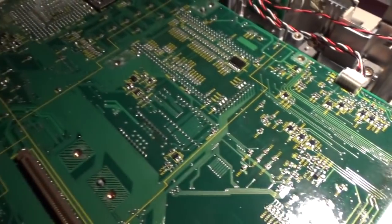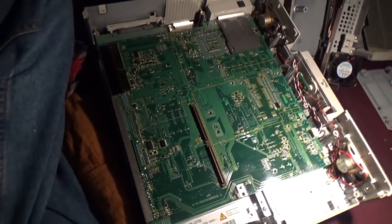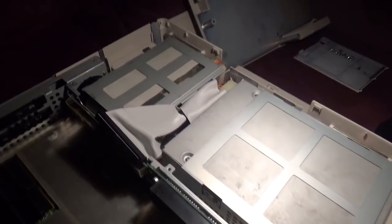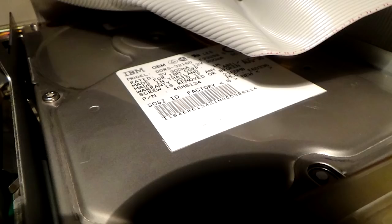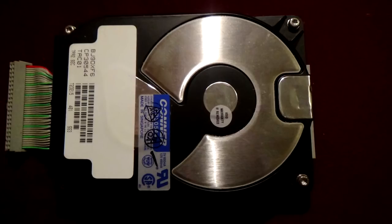Inside, there's nothing really all that spectacular, though the integration is pretty nice — they've really got it down to just one or two PCBs. The CD-ROM drive and a 2GB SCSI hard drive are located inside the system. Neither of these drives are factory, and the system can only address the first 1GB of the hard drive. The original hard drive was a Connor IDE model, though I do think Toshiba offered a SCSI model if you were willing to pay for it.